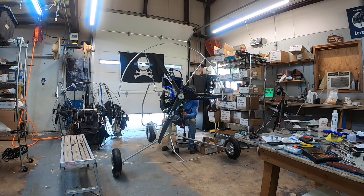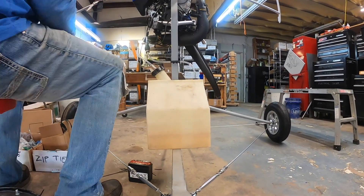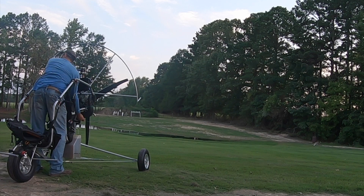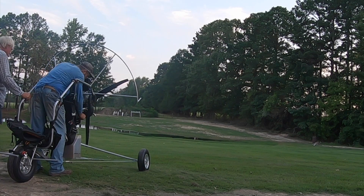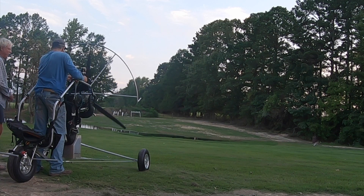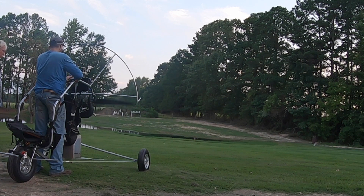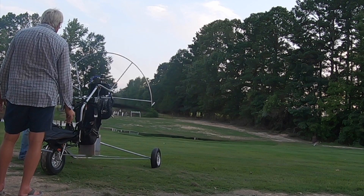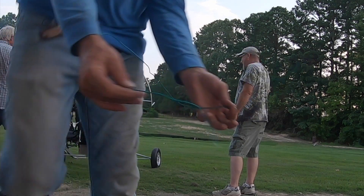After that, it was on to throttle installation, fuel line plumbing, safeties, and then the first crank. We're going to hotwire the trike and do the first start. Fire in the hole — got it. Ghetto starter. We didn't break anything, so I feel pretty good about that.